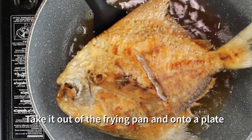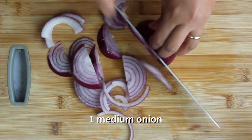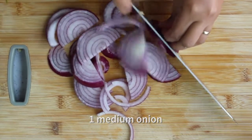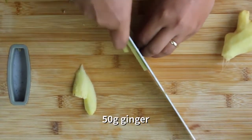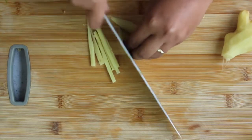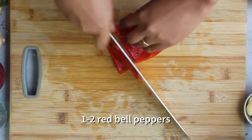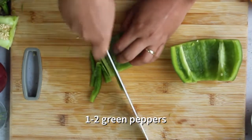Take it out of the frying pan and onto a plate. Now to make the sauce you need 1 onion, 5 cloves of garlic, 50 grams of ginger, and you'll need some red bell peppers — 1 or 2, it's up to you — and 1 or 2 green peppers.